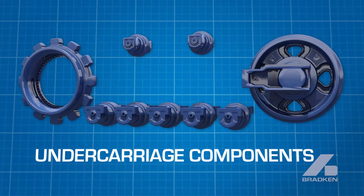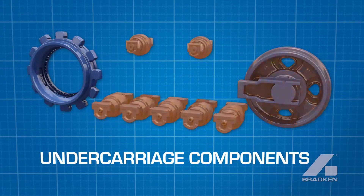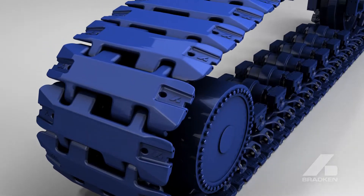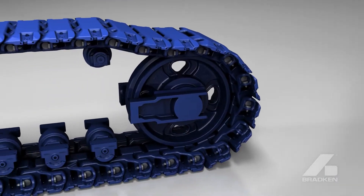Bradken also offers an extensive range of undercarriage components, including sprockets, idlers and rollers. All components are designed and manufactured with superior quality components for optimal wear life, maximizing uptime.